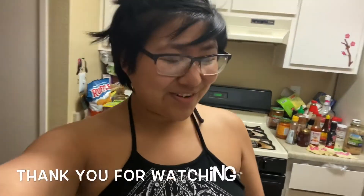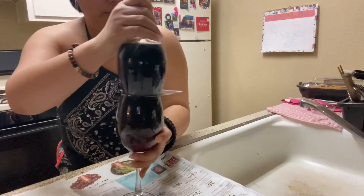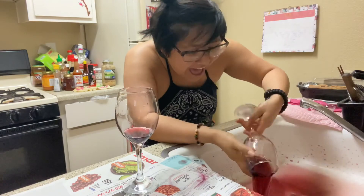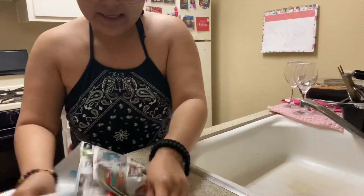Alright guys, thank you so much for watching. If you like it, subscribe, and definitely comment — I would love to hear feedback. See you guys next time! You can also have fun counting how many times I said 'like' in this video. Alright, like, subscribe, and comment — bye!